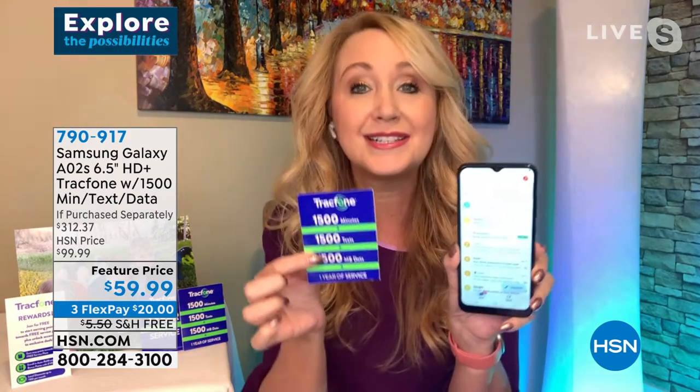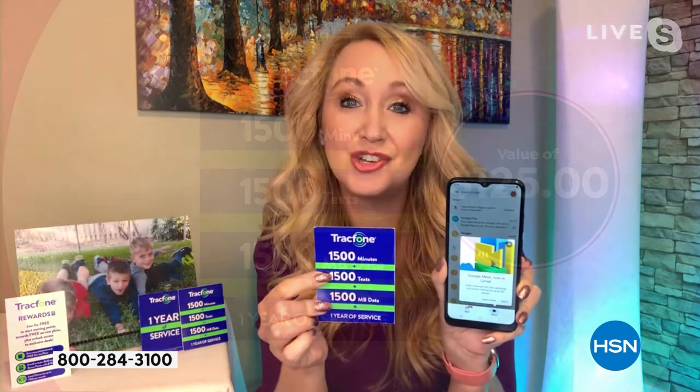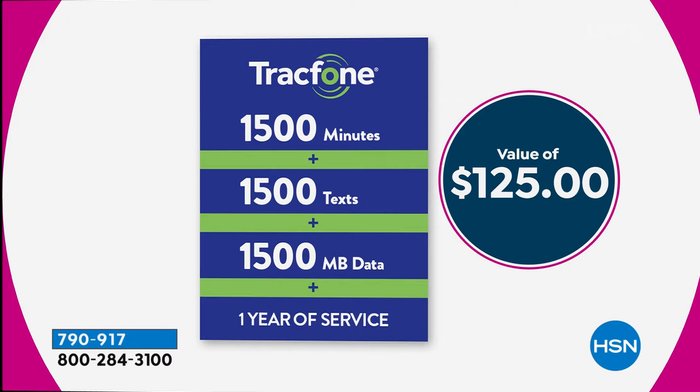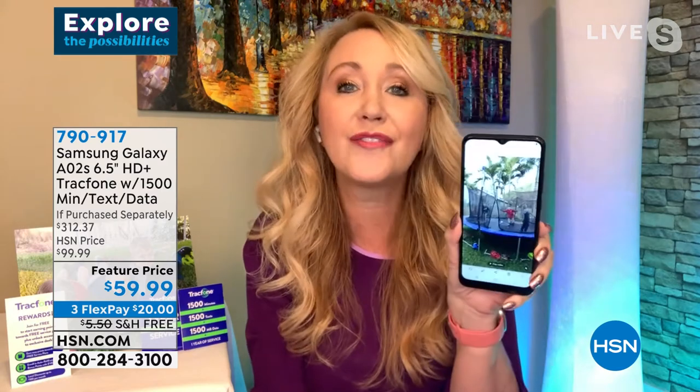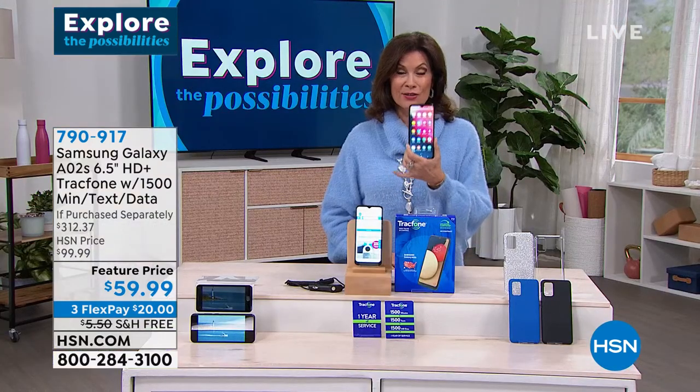With no phone bills, this comes preloaded with 1,500 minutes to talk, 1,500 text messages, and 1,500 megabytes of data — a $125 value. If you bought that airtime at retail it's double the price of this phone. You get the phone outright — not leasing it — plus potentially an entire year of service with no phone bills, no credit checks, no overage fees, no hidden costs, no roaming, no early termination. All the things we hate about cell service have gone away.